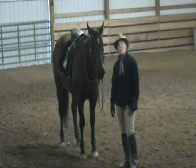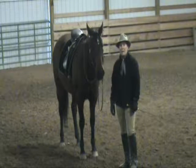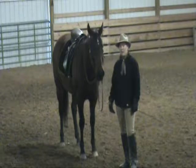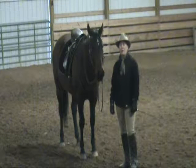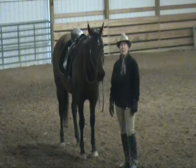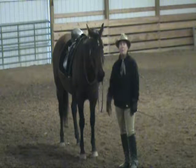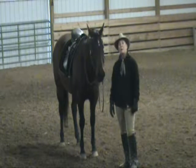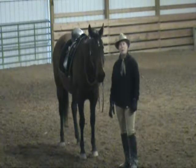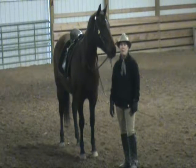That'll do it for part one of our winter fun work in hand progression. Come back and join us for part two, where we're going to carry that energy out on the diagonal — from the inside hip to the outside shoulder. We'll play around with a little backup and then start working in one-handed work in hand. Until next time, join us on the website. These articles are also found on our blog and of course in Just Horses. Thank you for joining us.